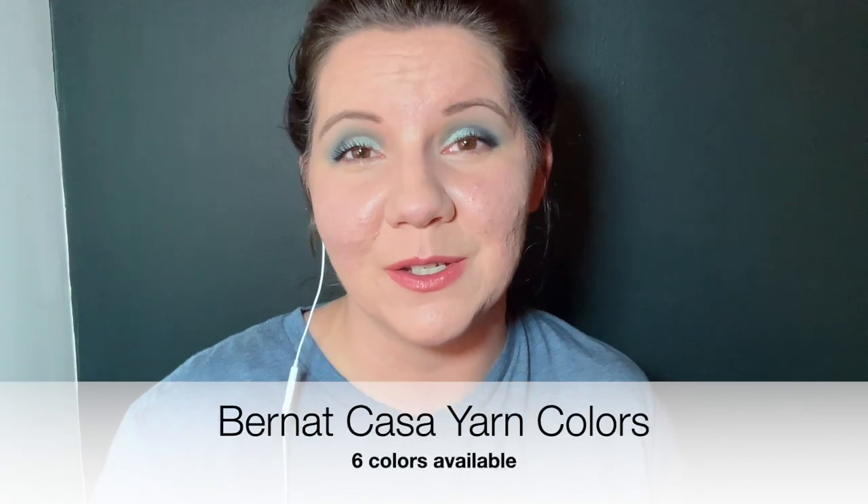Last year I was browsing around Hobby Lobby, as one does, and I happened to look up on the shelf and I spotted a really cool, textury, very interesting yarn from Bernat called Casa yarn. As far as I know, Joanne does not sell this yarn, but I did find it in Hobby Lobby and it is available on Amazon. There are multiple different colors and I'll post what those colors are here along with the price point.